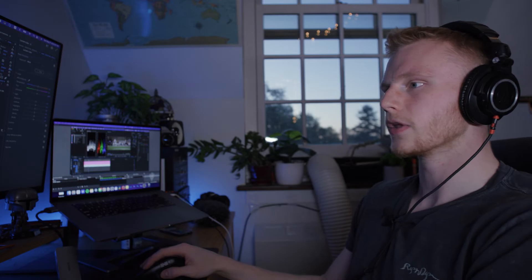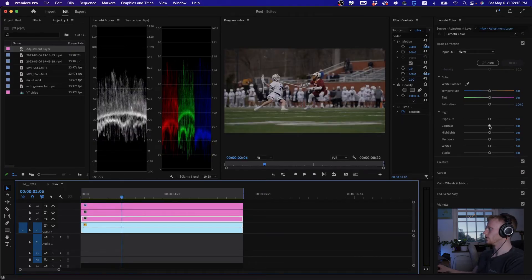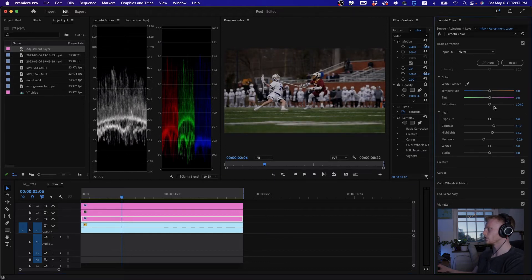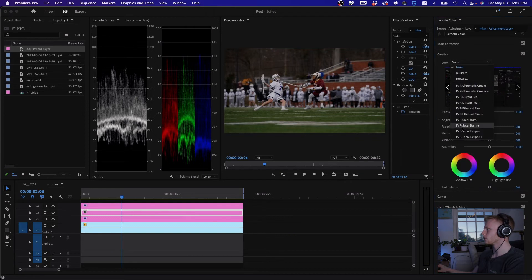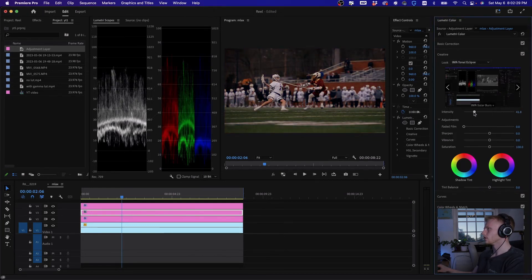So we have the conversion LUT on top, and below that we can do our base correction — up the contrast, raise the highlights, lower the shadows. White balance looks pretty good, maybe up the saturation. Then we can add a creative LUT underneath, adjusting the intensity as needed.